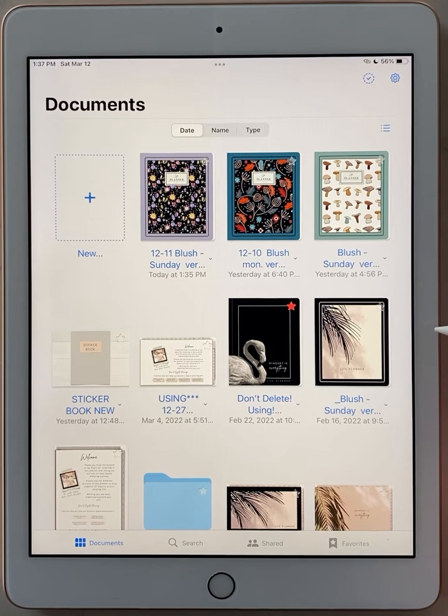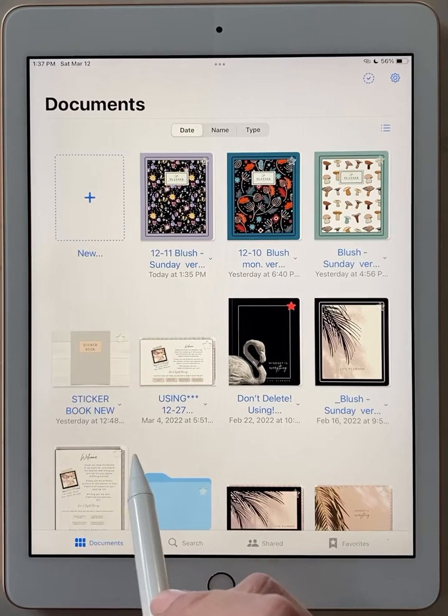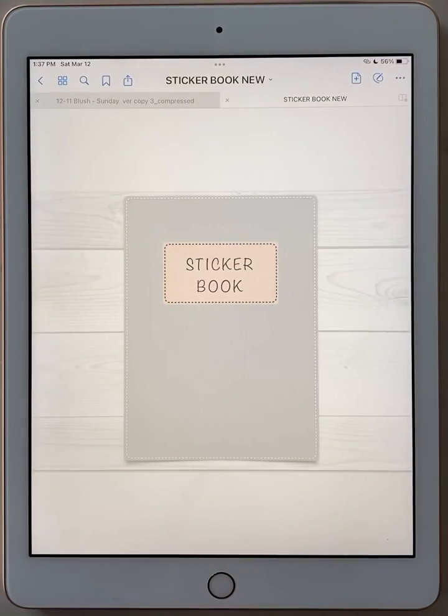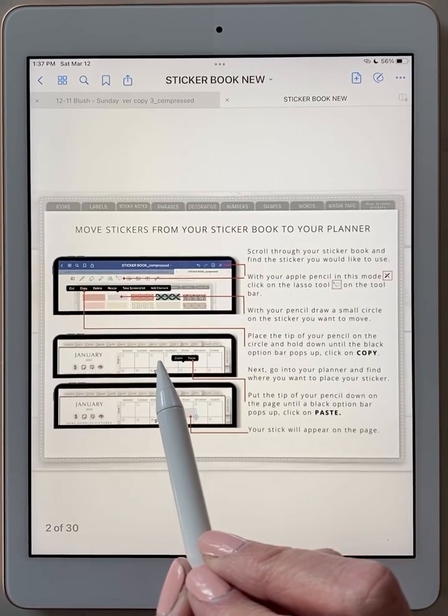The screen you're seeing is GoodNotes. You would go to GoodNotes and find your sticker book. If you haven't downloaded it already, of course that step needs to be done first. Click on your sticker book and it'll bring it to the page. You can either swipe with your finger or click on the front cover and it will open.